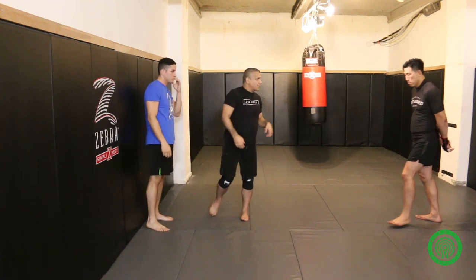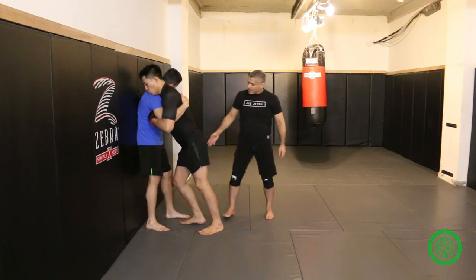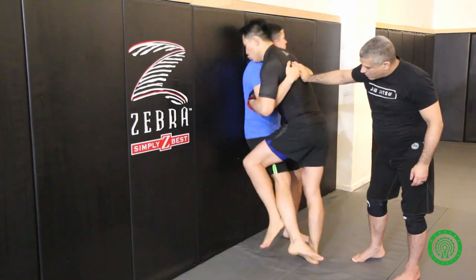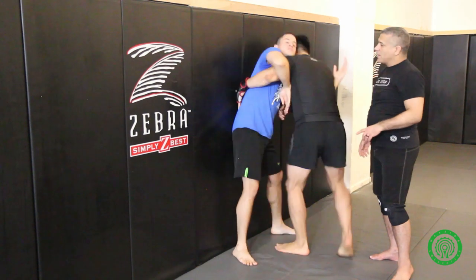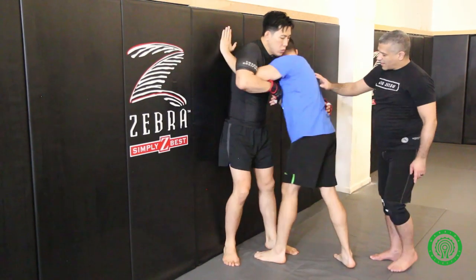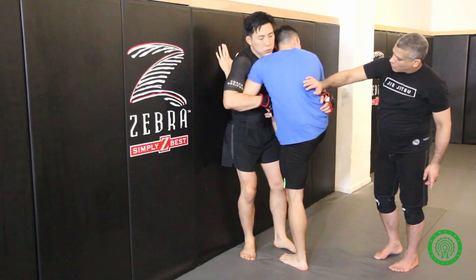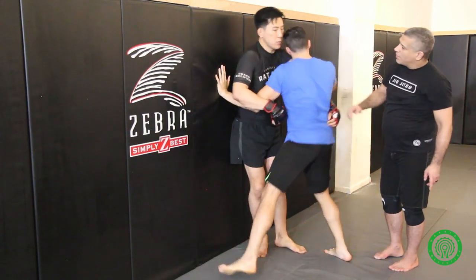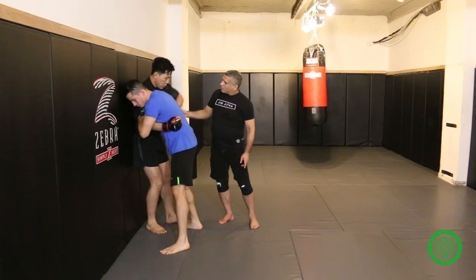Could you guys do that? Clinch. So we're starting in — he's leading with this leg. Outside trip. Knee. Elbow. Pummel in, whiz or shuck. He leads with that leg — outside trip. Knee — wrong knee. Outside trip. Knee with the inside knee. Elbow. Whiz or shuck.